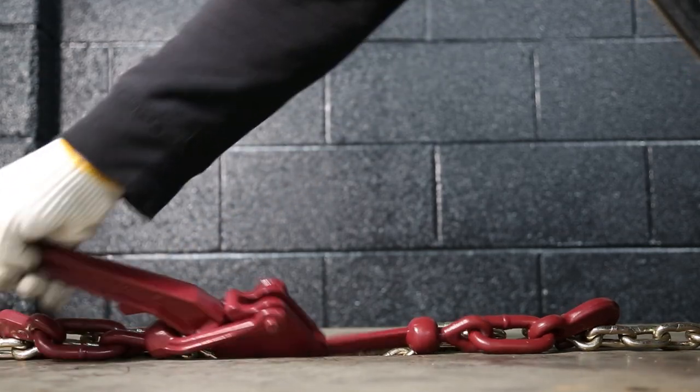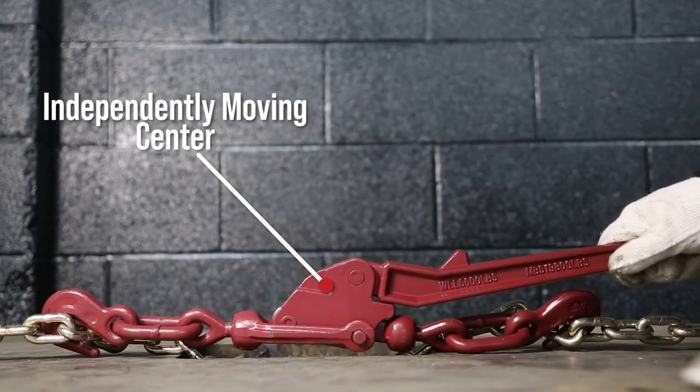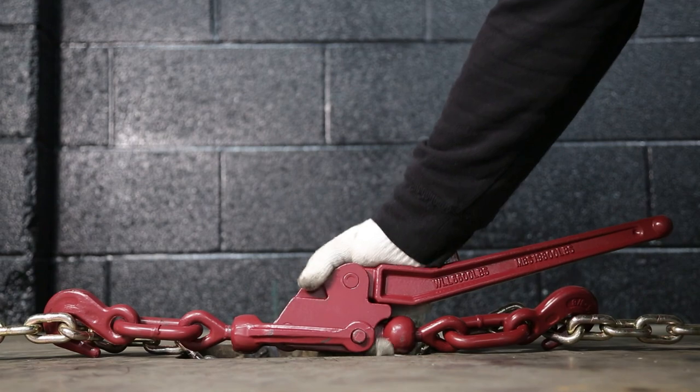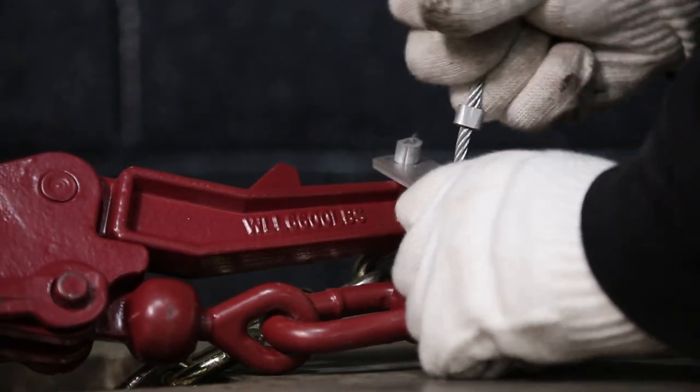On the recoilless lever binder, all of the energy is stored in an independently moving center instead of the handle. When you tighten it down, the handle feels very loose, which may seem confusing but is actually a feature. With this kind of binder, it no longer stores energy in the handle.